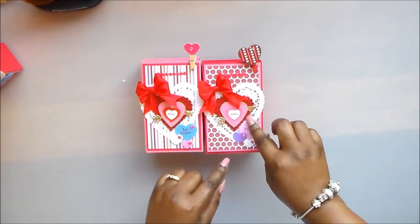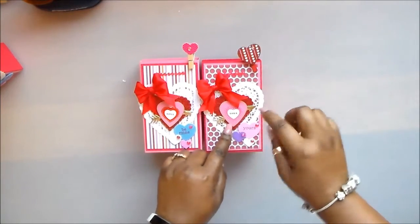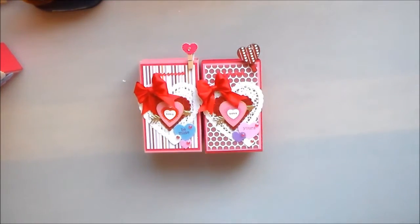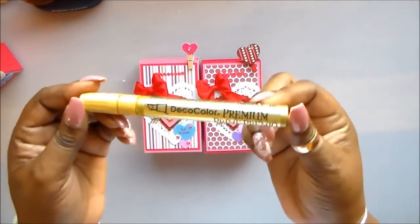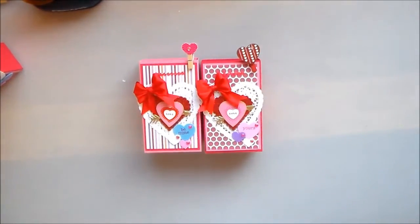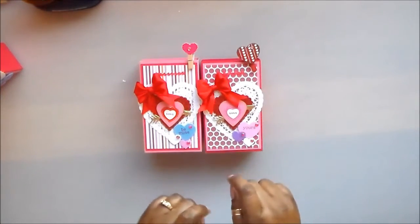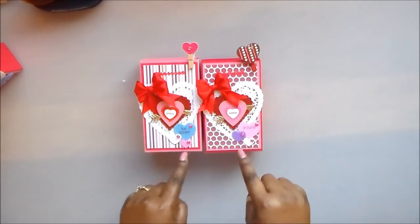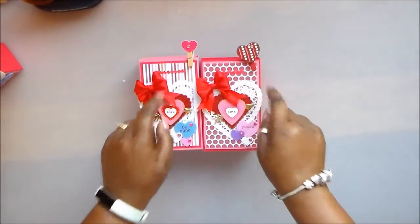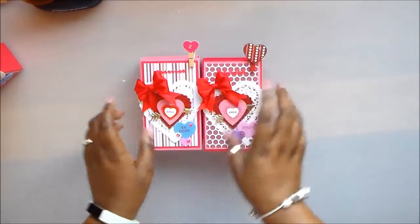I use a Spellbinders die with glitter foam and a heart punch — I punch like three and put them together. That gold edging is from a Deco Color premium marker. I love this stuff — I got it from Amazon, thanks to Nurse Tara. Here is that gold arrow and these are the foam hearts — the conversational ones. I picked a medium and a small, and I used those blings. The clothespins are just decoration and I have a satin bow at the top.